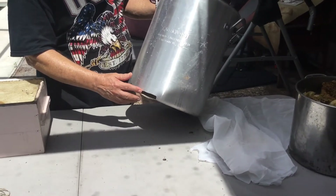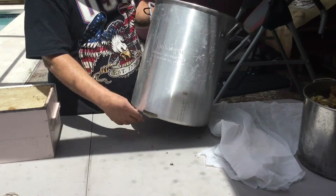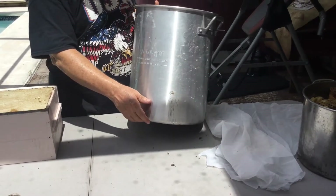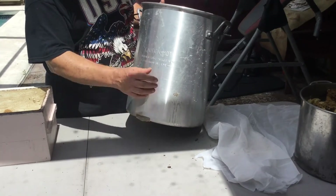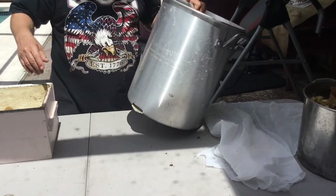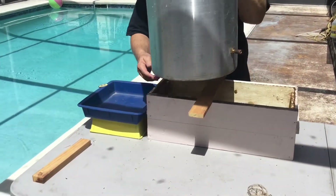I drilled two holes down here at the bottom, took a saber saw, made a cut, and bent it down to make a little lip so that the water that condenses from the steam and the wax can just drop to the bottom and flow out here. Just as with my other setup, it'll flow out into a tray over here.